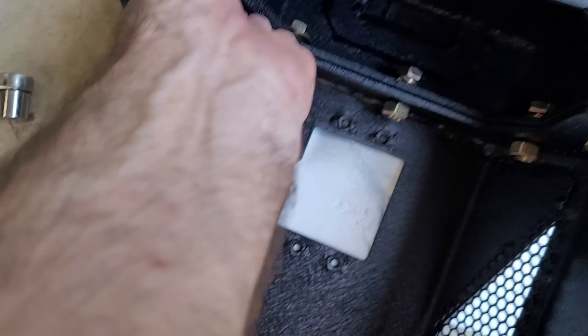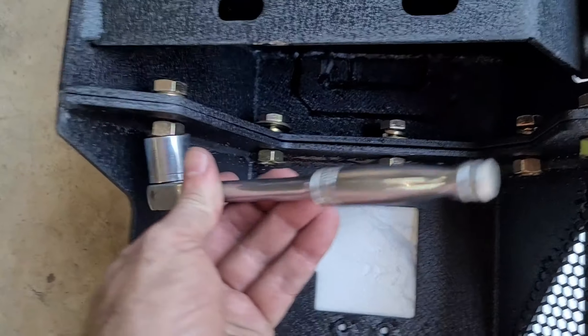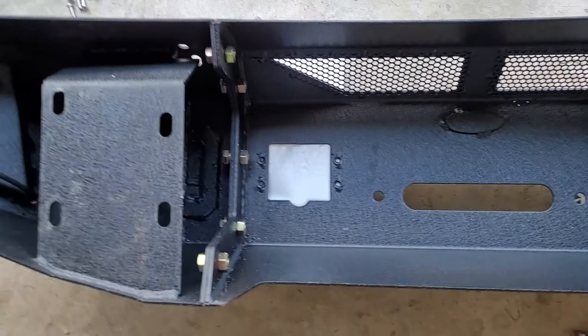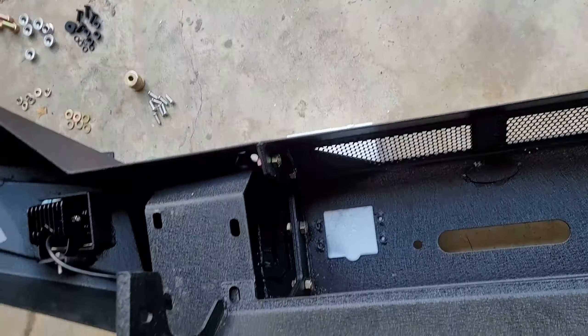Okay, we got the 19 millimeter bolts, tightening them up as tight as possible — five on each side. All right, those are nice and tight, all bolted in. The winch plate goes right there, but we're going to go ahead and install this section on the truck first.